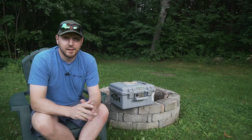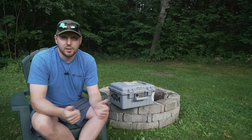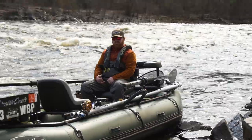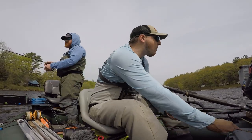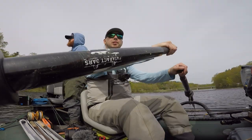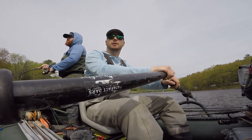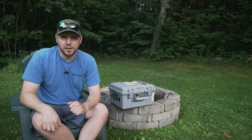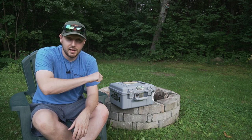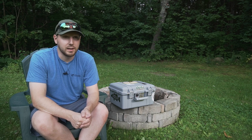Welcome back to the channel. Those of you that have been following this channel, you know that we have a Hooligan XL raft drift boat raft, so we fish out of that a lot. I'm also a guide now, so I really wanted to focus on getting all of my fishing tackle, fly gear, spinning gear, whatever I'm bringing for the day, into one container. So if I want to go fish with the buddies or with some clients, I can just grab a box and head to the raft and everything's in there that I need for the day to get on some fish.